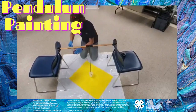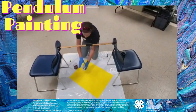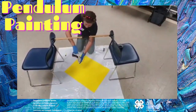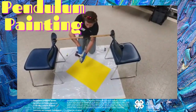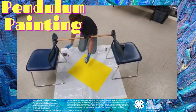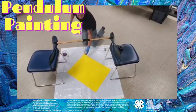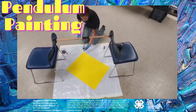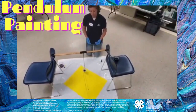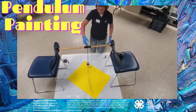As you pour it in, you want to make sure that you plug the hole in the bottom just using your finger and add your paint. Once you get your paint in there, this is where you get the name of it — pendulum paint. It's going to swing. You want to get a little area here and let it go. The hole in the bottom of your cup is going to determine the spread of your paint and the thickness of it, but as it swings it's going to create your design.